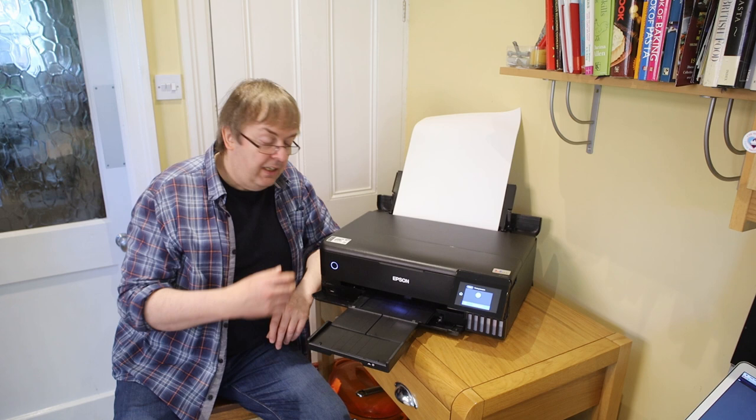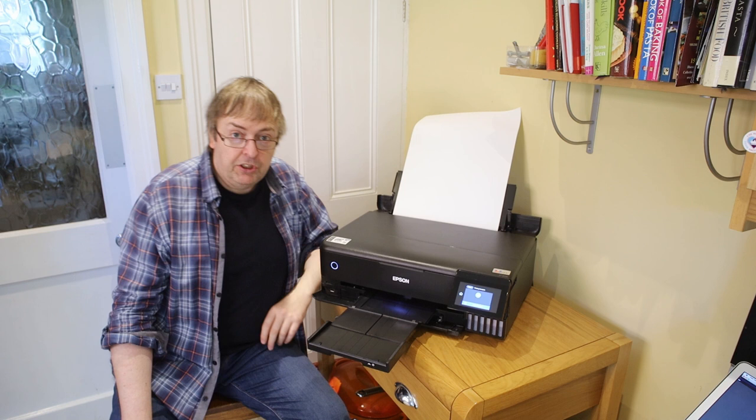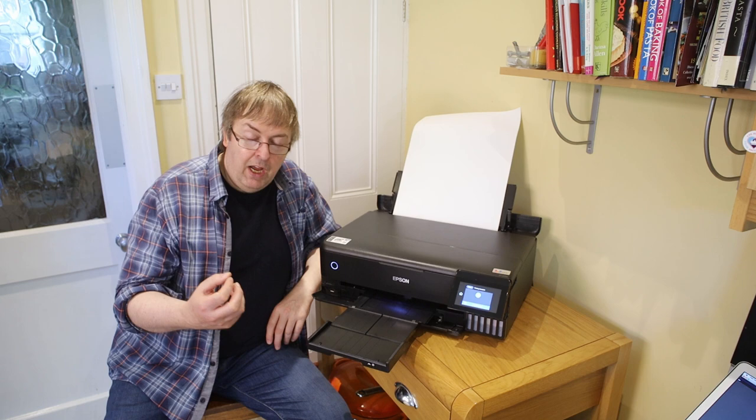I've got a canvas here — this is a sheet, an A3 sheet, a 380g canvas. It's a matte canvas so I'm not expecting brilliant sharp colours out of it. There are glossy canvases if you want that, or you can even varnish it once you've done it.